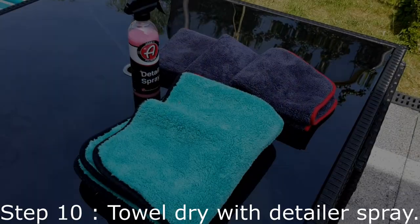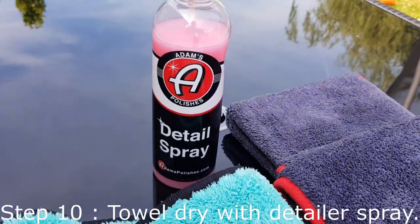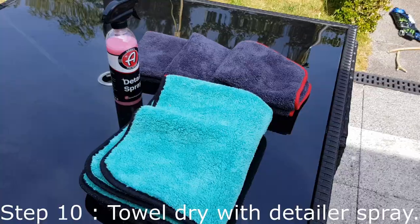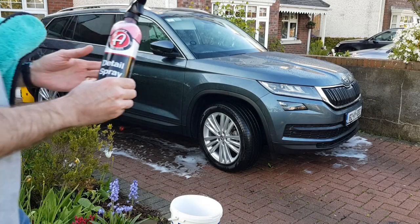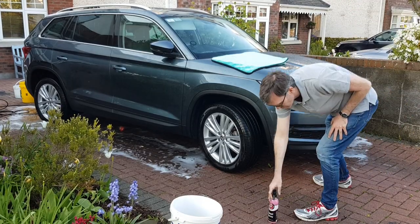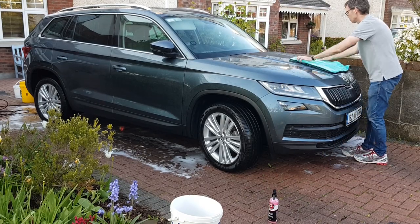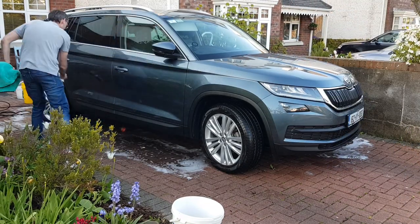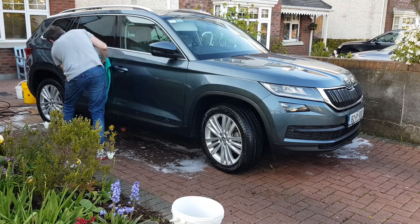When it's time to dry your car, don't let it dry naturally because you'll get water spots. Don't use a bathroom towel or a water squeegee. These super plush car drying towels soak up a huge amount of water and minimise scratching. I use a detailer spray to add slickness and reduce the risk of scratching — this Adams detailer spray also adds more shine and protection and doesn't need buffing. Probably the best way to dry your car, if you can afford one, is to get a car dryer like the one linked in the description below.